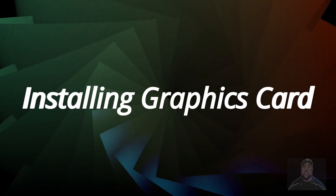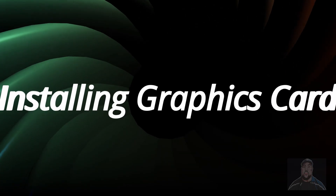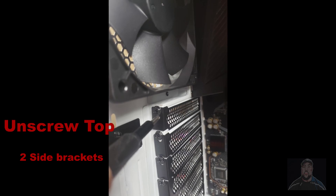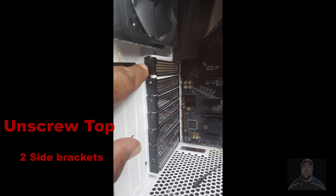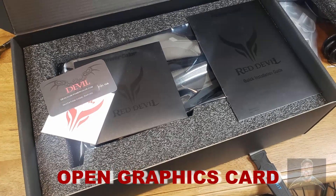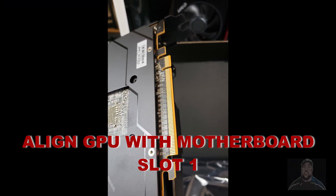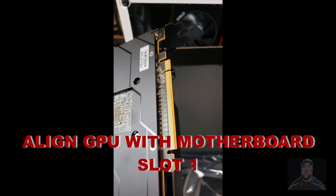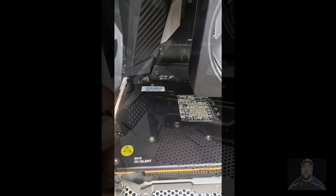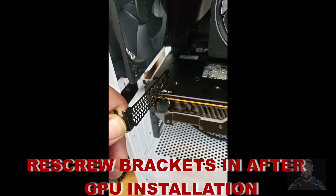Now it's time to open up our graphics card. Make sure to unscrew the top two side brackets on our PC case. Align our GPU with the motherboard slot 1. Make sure not to press too firmly. Replace the two brackets we removed after the GPU installation.